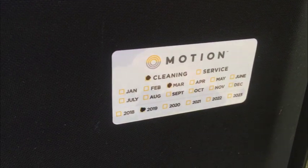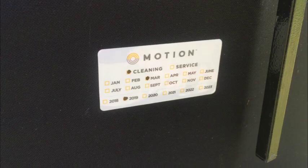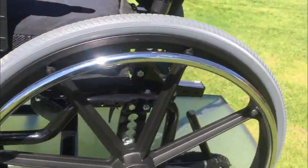This chair has seen very light use, but it was just cleaned this year by Motion Clean — a service that cleans these chairs because they can get somewhat dirty. But as you can tell by the condition, it didn't really need that much because even the print work and the bright work is perfect.